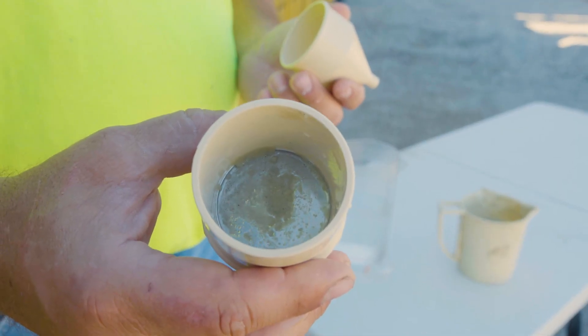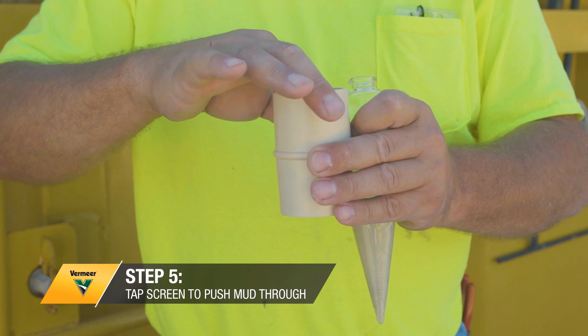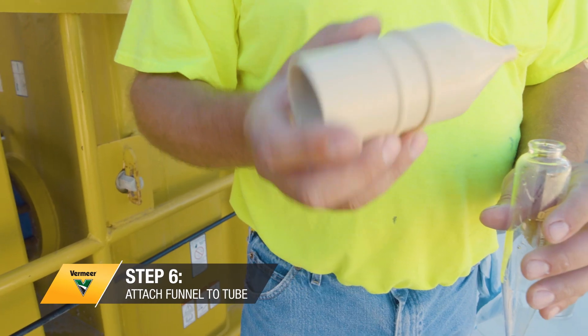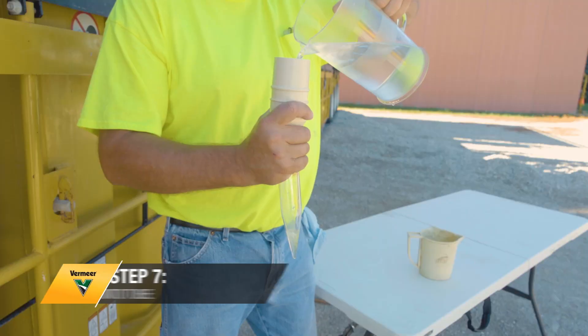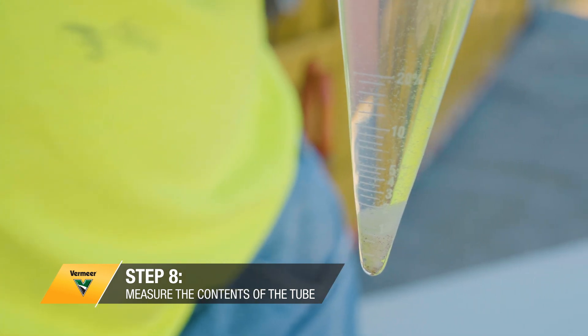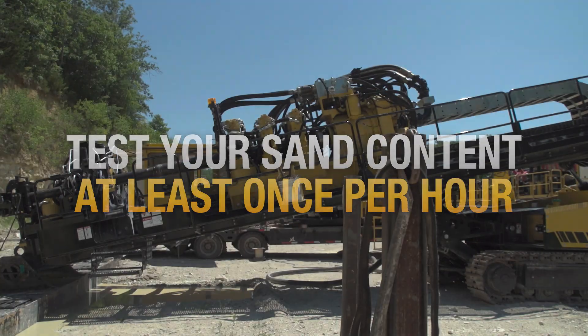Sand will start to collect on the screen. You can tap the funnel to make it go through. Then grab the funnel and put it back on the tube on the same side you poured it in, and pour it back into the tube. The last step is to measure what's in the tube, and that is your sand content.